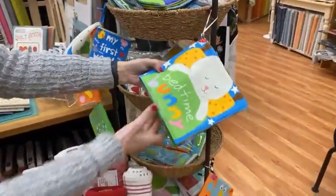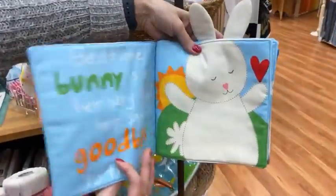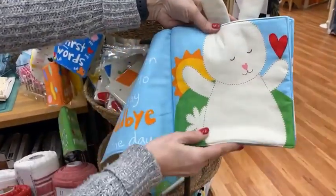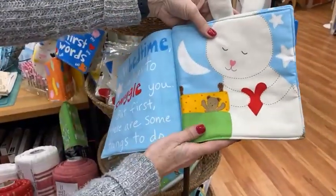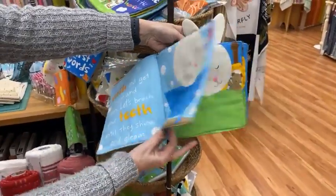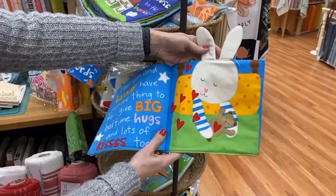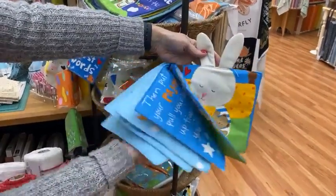We also got Bedtime Bunny made up — all ready to go. These just make the cutest little books with bath time and pajamas and snuggles themes. Very cute.